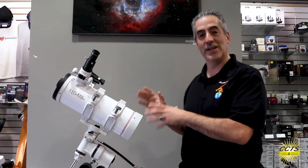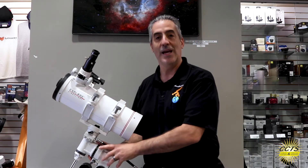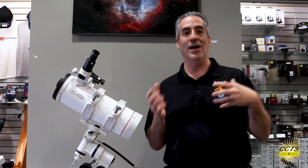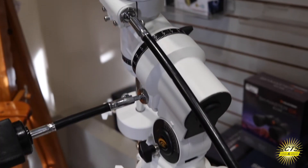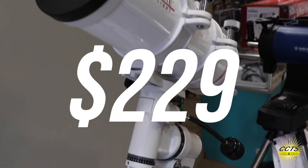The First Light 114mm can come in two configurations. The one we have here is the EQ3 mount, and the other one is the Twilight Nano mount. The Nano mount goes for $199 and the EQ3 version you see here goes for $229.